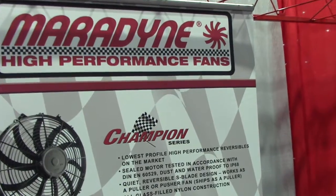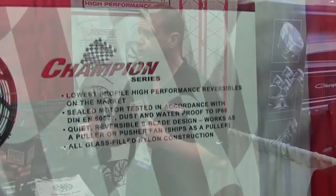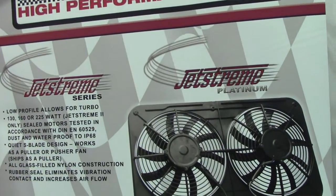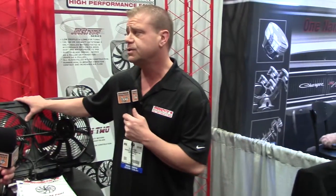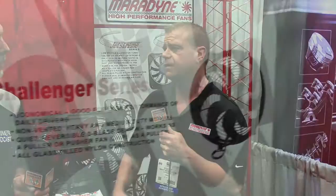What about the different product lines? We have the Champion Series, which is my flagship — it carries an IP68 certified motor, which means it's water and dust proof. That motor is standard through the Champion Series. The Jetstream Series also uses that motor and those are all shrouded units. The Champion is unshrouded. Then I have fans made out of our Mexico facility, which is our Pace Setter Series, and our Challenger Series are fans from China.